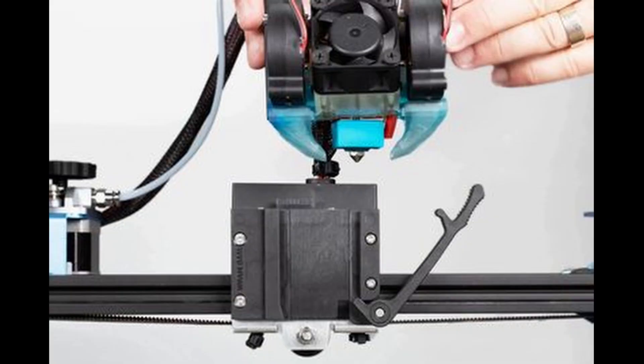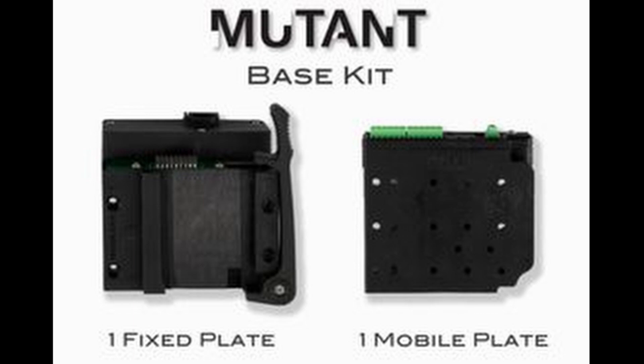This week, WamBam Systems launched the Mutant — a tool changer add-on for your 3D printer. It comes with a base plate and the changer itself: a fixed plate, a mobile plate, and a few components to install it. There are already some beta testers and other YouTubers — like Chris Riley, Brian Vines, and Tom Sandlander — who have done videos about this WamBam Systems tool changer called the Mutant.